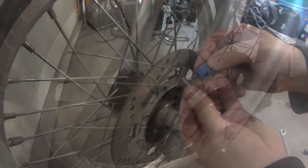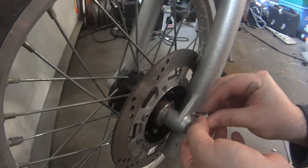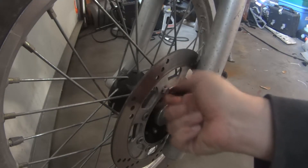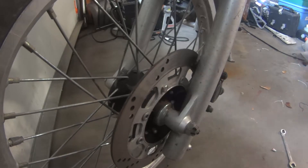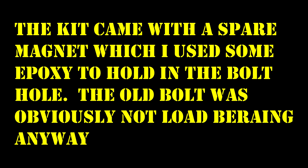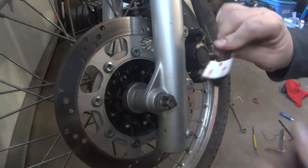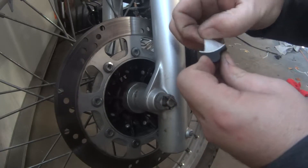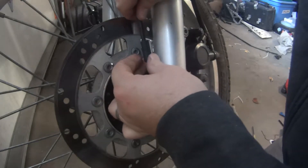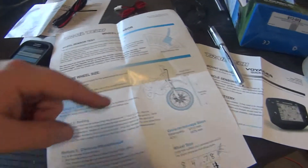I'm going to take that back out because I don't want it to fall out on its own — I'm going to grab some Loctite. This is as clean as this part of the bike has ever been; I just took the time to wash it really well, because you only get one chance with this.